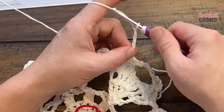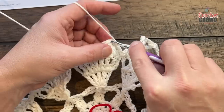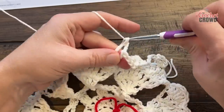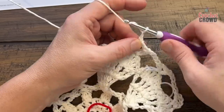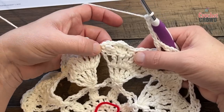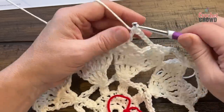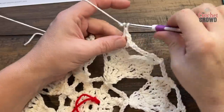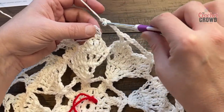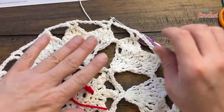All ends are woven in. We're now officially going to round number six, which starts bringing everything together. Join to the second treble of the heart — that's single, double, treble, treble — the fourth stitch in. Chain four: 1, 2, 3, 4, which counts as a double crochet and chain two. In the same stitch, double crochet. Then chain five to get to the same stitch on the other side of the heart, and double crochet, chain two, double crochet. Then chain five to the next heart's second treble and repeat the same pattern all the way around for round six, ending by joining to the third stitch of the beginning chain four.